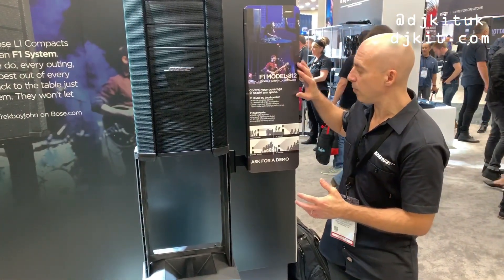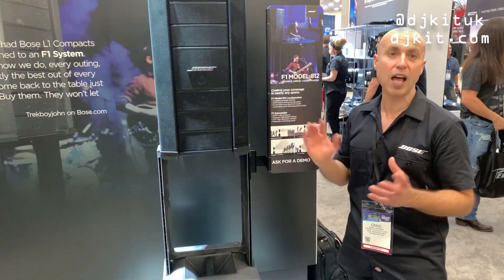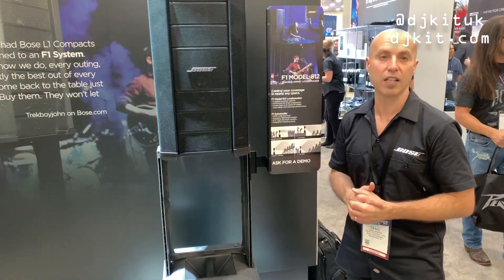So between the F1 Model A12 and F1 Sub, we'll do a lot more. The 2000 watt system really delivers.